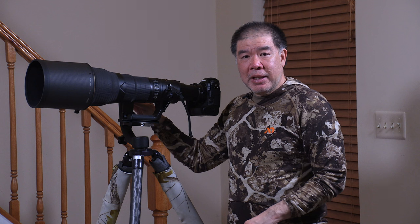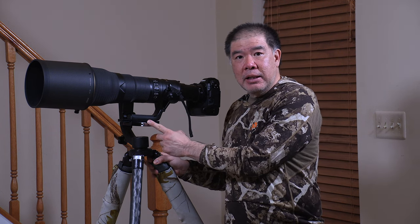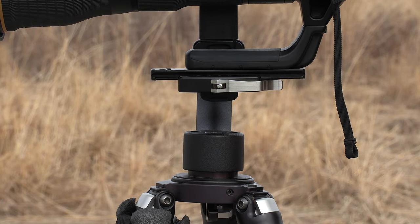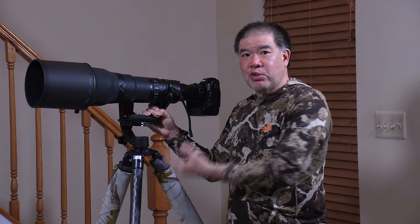With the latest Wimberley gimbal, there's an optional piece you can buy for it — it's a Really Right Stuff clamp. I really enjoy this, especially when it's cold out. I can put my camera down so fast and I know it's secure. I just throw it over my shoulder and I don't have to worry about it.